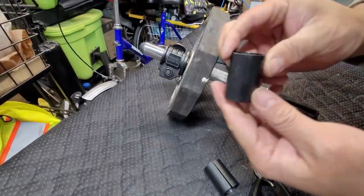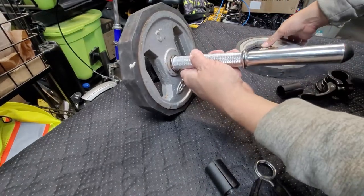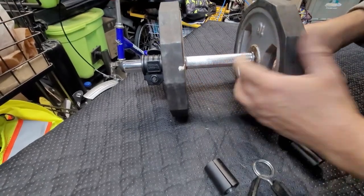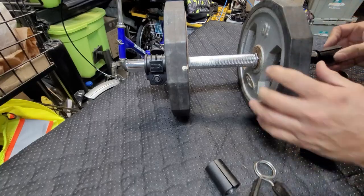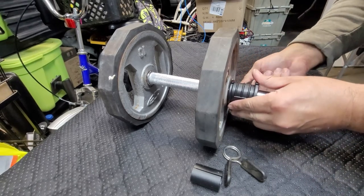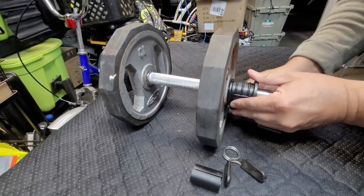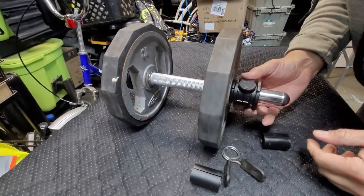Now we're going to do the other side. On the other side, if you guys can see, there's a little arrow — it tells you to put the 10 pounds in. Make sure that the rail is facing the right way. All you got to do is find the rail part. It's loose — tighten it up some more. Once you get to a point, lock it in place and that's it.